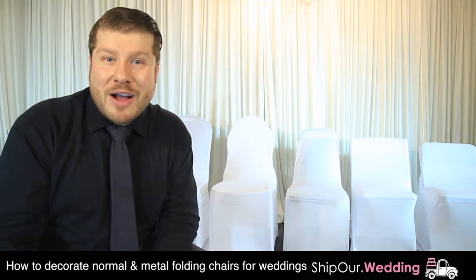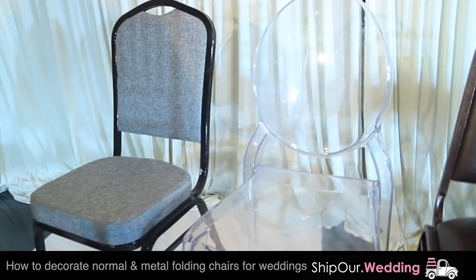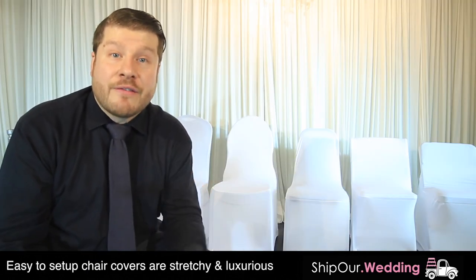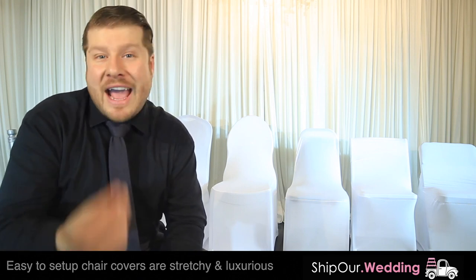If you notice in the background, we have chairs set up with the white spandex chair cover. There are five of them, and these are how the chairs look without the spandex chair cover. What we're going to do today is show you how they fit on different chairs so you know what to expect with what you're renting and how it'll look at your event.